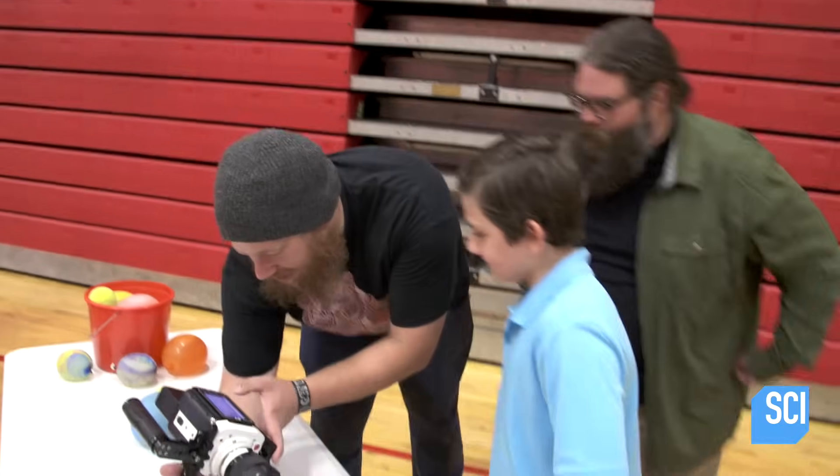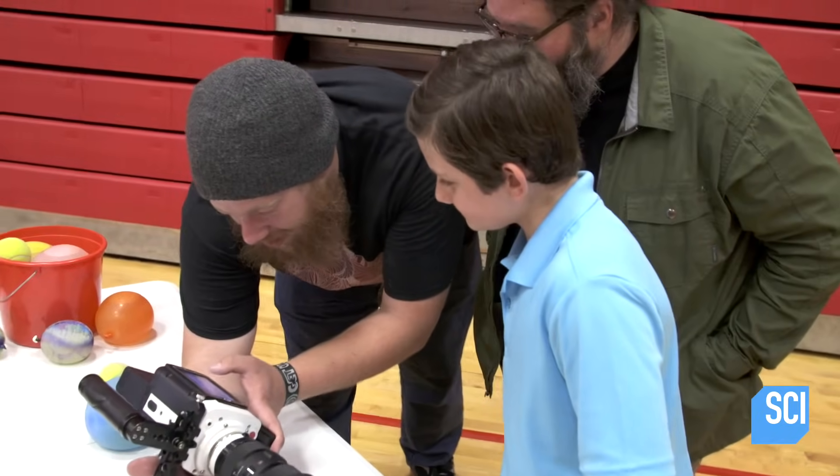I'll also need to show some slow-mo science with the help of Darren, the man who can slow down time, and some help from a fellow science enthusiast named Trevor, a middle school student.